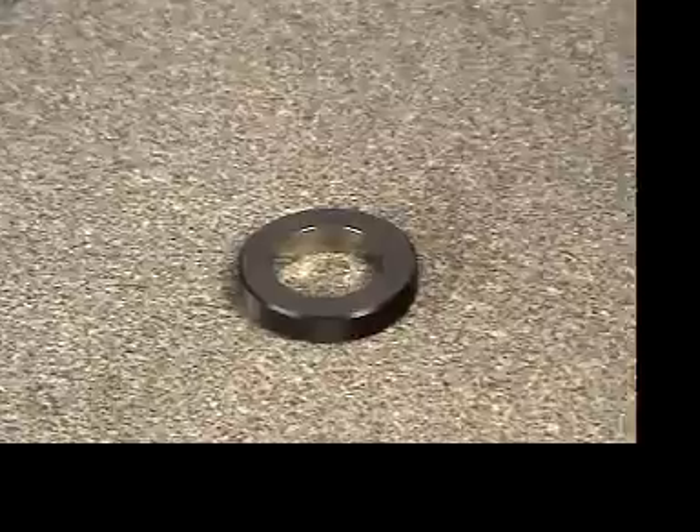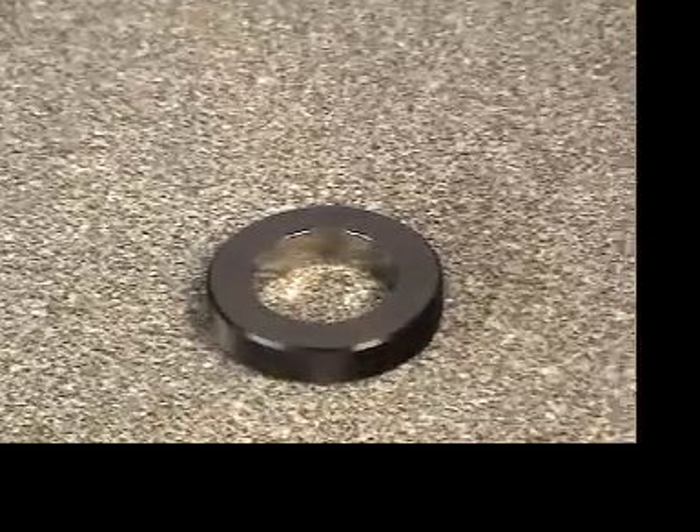The next step in the measuring process is the calibration or mastering of the bore gauge. At this point a master ring or some other known diameter will be needed to set the bore gauge at the appropriate size of measurement. In this case we have chosen a 2.74998 inch ring.